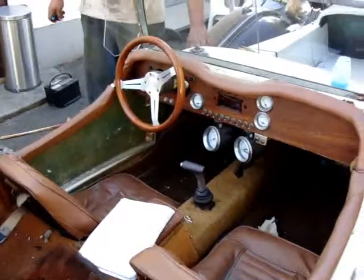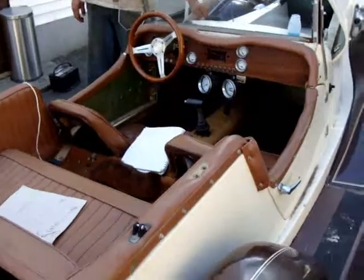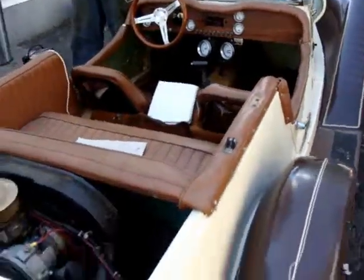It was really cheap how we got it. We didn't think it was actually going to be like that — we thought probably maybe $1,000 to $2,000, but we got it really cheap.